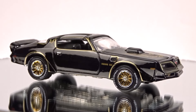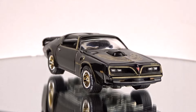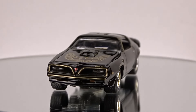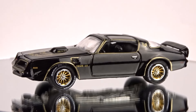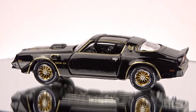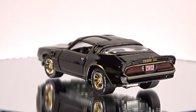Welcome to 519 Diecast. I've got my weekend haul here — quite a bit of stuff. I've got M2 Chase, Greenlight Chase, an Autoworld Ultra Red, Johnny Lightning White Lightning. I've got quite a bit of stuff: Mini GT, one Hot Wheel which is kind of unique. A little bit of everything.